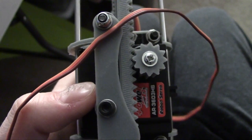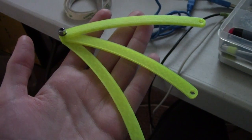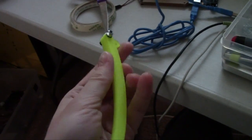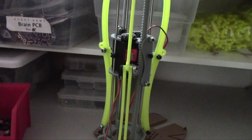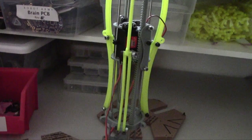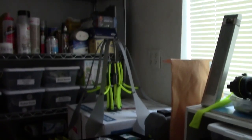I'm printing out a second one for the other side right now. These are the bones — the jelly bones — and they go right there. I have three of them installed right now, and I'm about to put the other three on and then it will look a little bit more like that jelly over there.